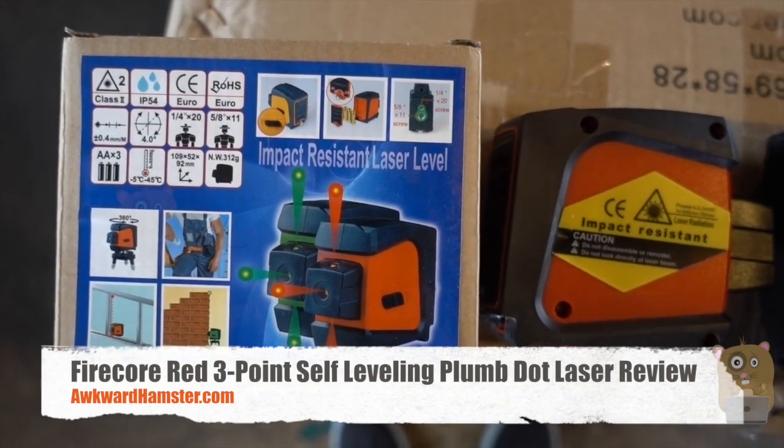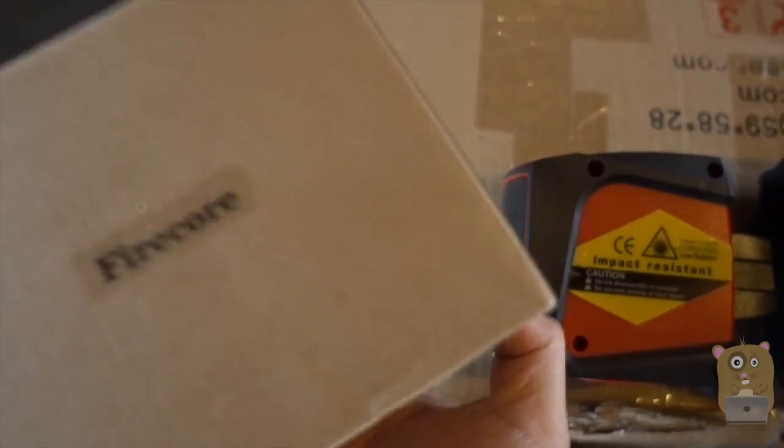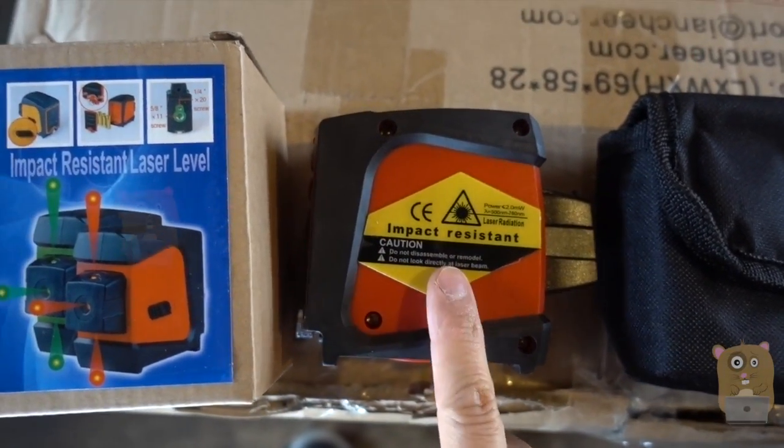Hi, welcome to Aquai Amster. Today I'll be doing a review of the Firecore 3-point self-leveling laser. Just the packaging came in. All I had was a box, a little carrying case, and of course the main thing — the self-leveling laser.